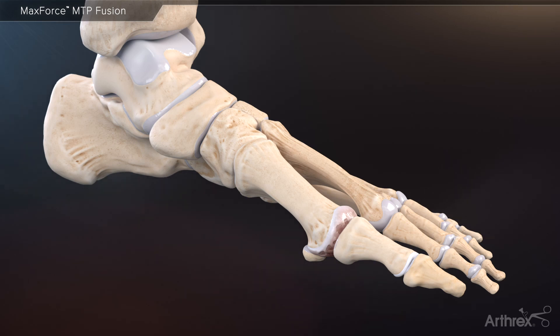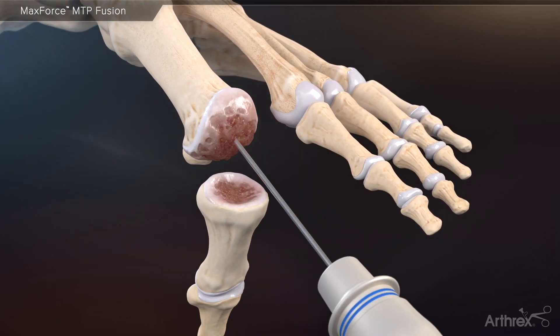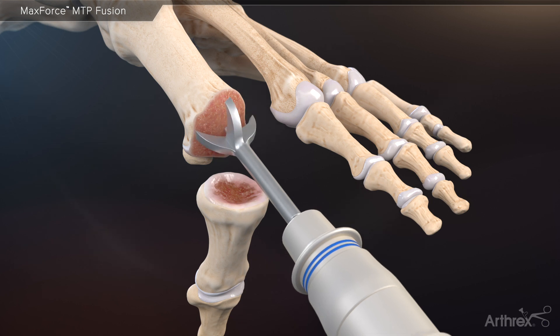Arthrex introduces the MaxForce MTP plate for fusion of the first metatarsophalangeal joint. Initially, prepare the joint for fusion by using the cannulated metatarsal and phalangeal reamers. It is important to remove all remaining cartilage from both joint surfaces.